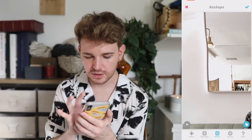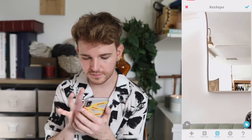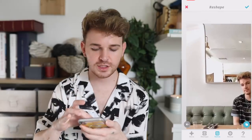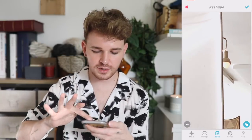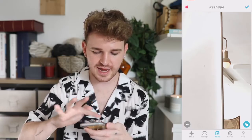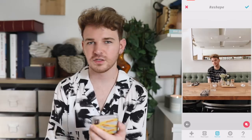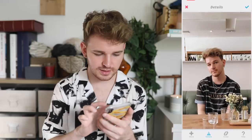To fix the wonky wall or mirror in the background, I push it to look straighter using the reshape tool, and then pull anything unwanted at the top out of frame entirely — just wipe it out. It makes the picture cleaner since the angles weren't great before. Then I go in with the details tool to lightly detail up my face and body.